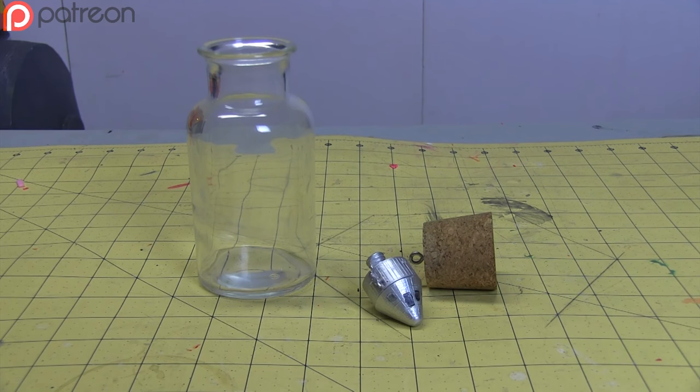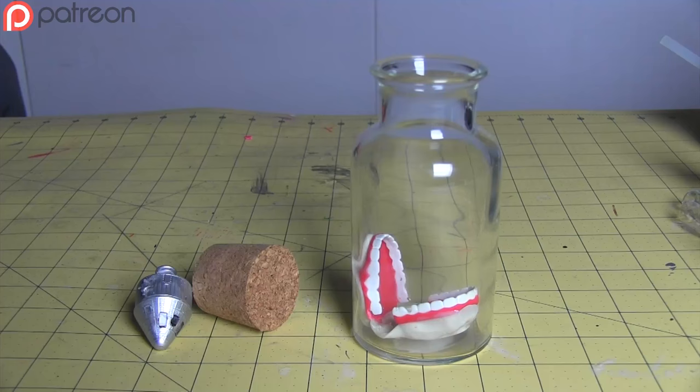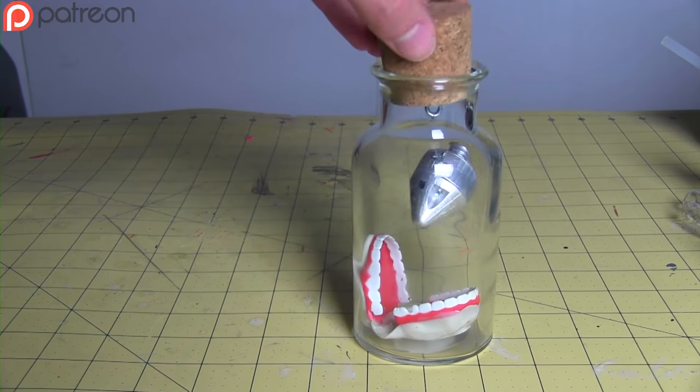We're pretty much done. I can't finish a video this early. Alright, let's do some more. Took some silly putty and shatter teeth and made this super friendly alien — put it all together, and now we're done!